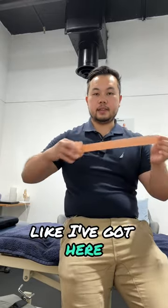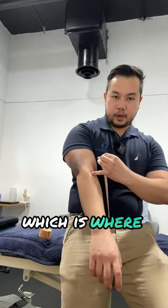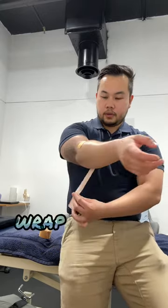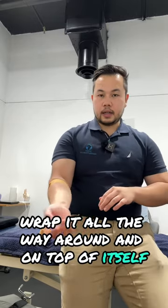The second way to fix radial head instability is with a bit of sports tape. You just get a bit of rigid tape like I've got here, and all you're going to do is place it on the head of the radius, which is where that painful spot is. You just want to add a bit of compression — give it a little pull, wrap it all the way around and on top of itself. I do like to leave a little bit of a tab so you can adjust how tight it is.